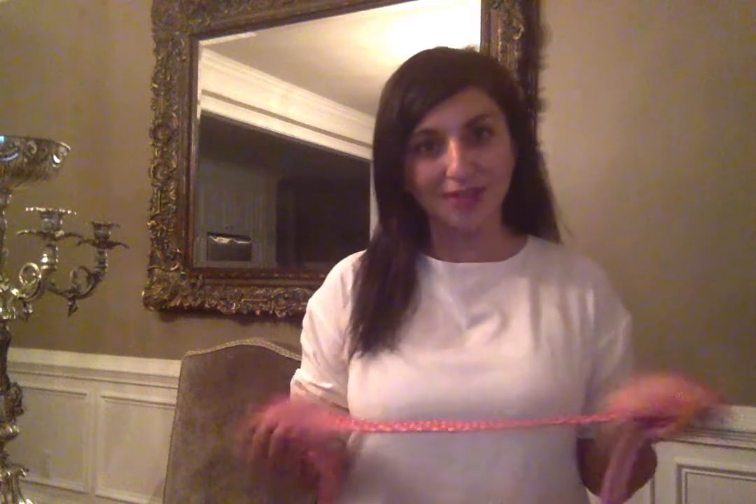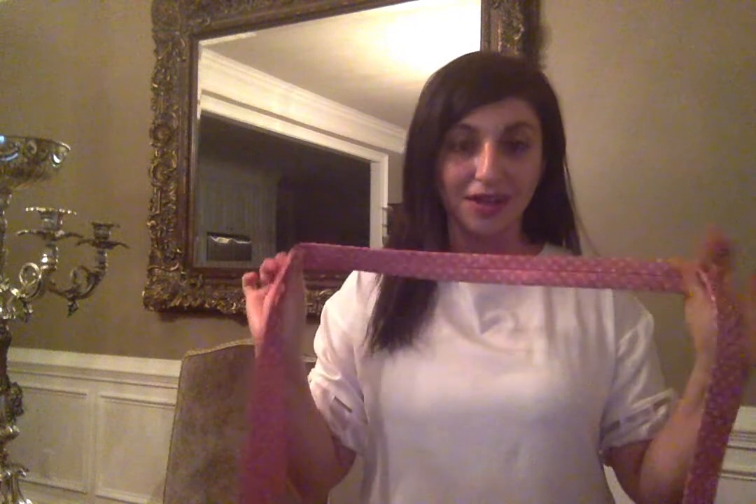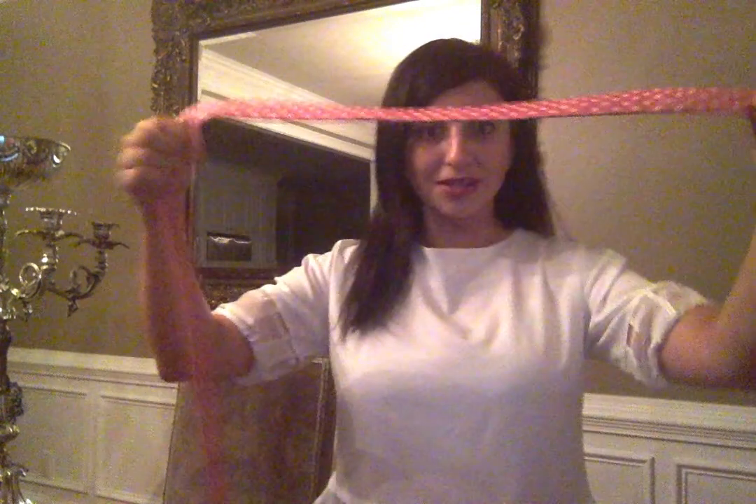Hi guys, welcome to my show, How to Simply Do It with Mary. Today I would like to show you guys how to tie a tie on the fly, the simple and easy way. So let's get started.